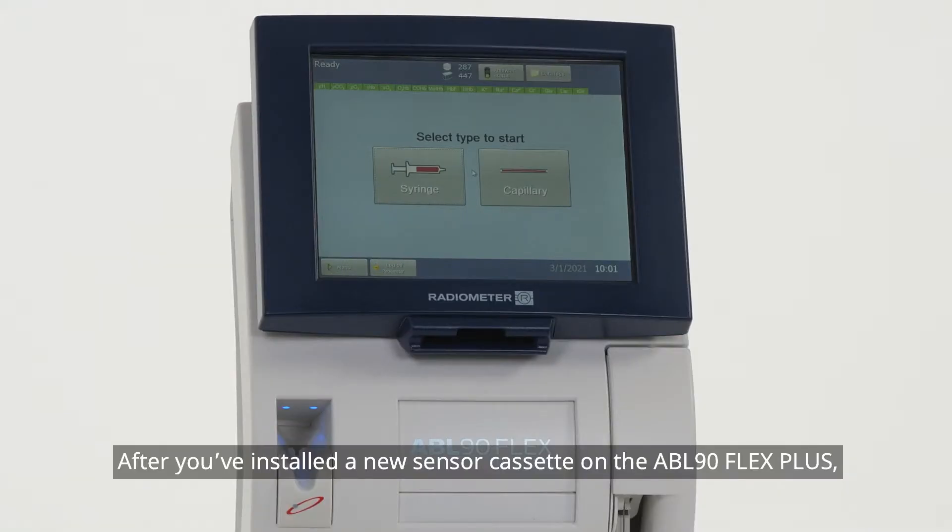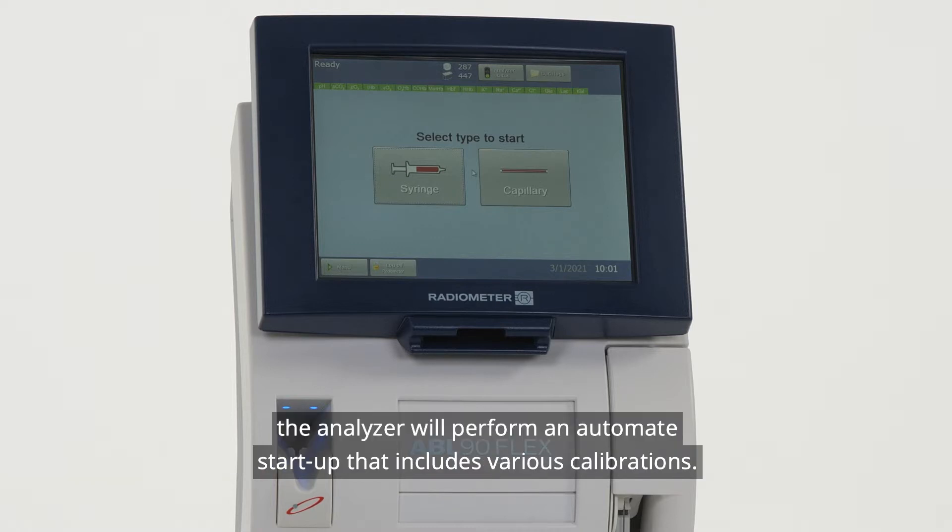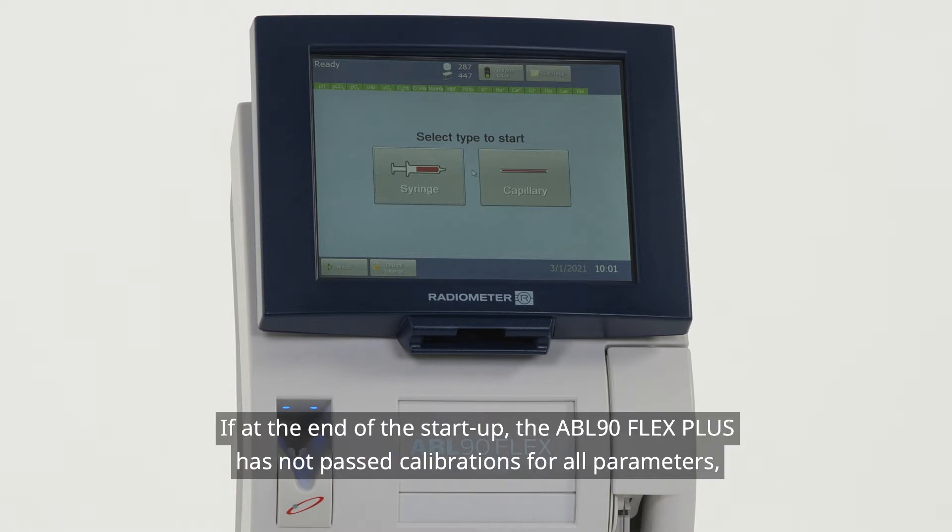After you've installed a new sensor cassette on the ABL90 Flex Plus, the analyzer will perform an automated startup that includes various calibrations. If at the end of the startup, the ABL90 Flex Plus has not passed calibrations for all parameters,